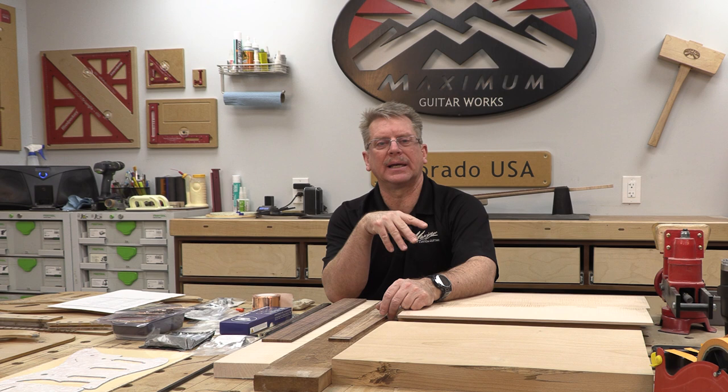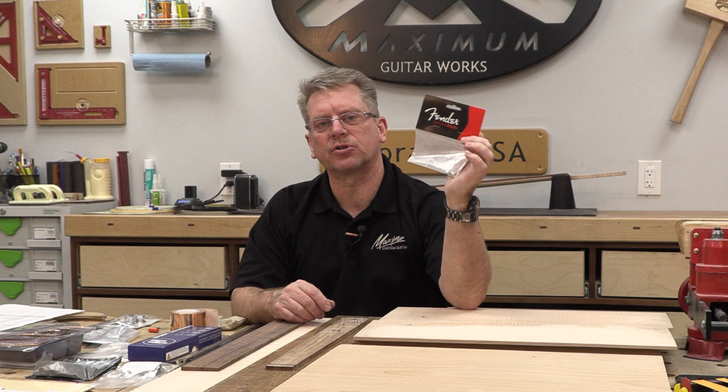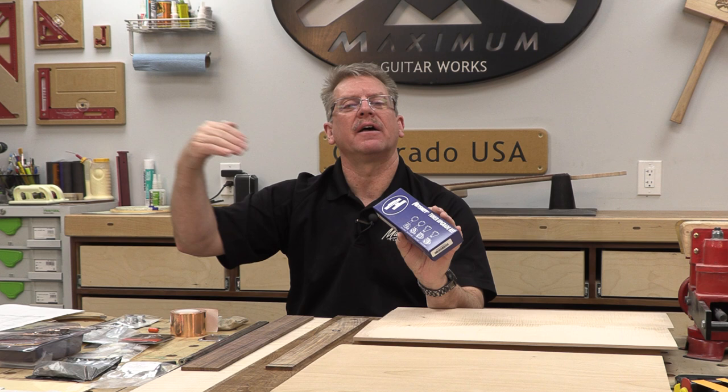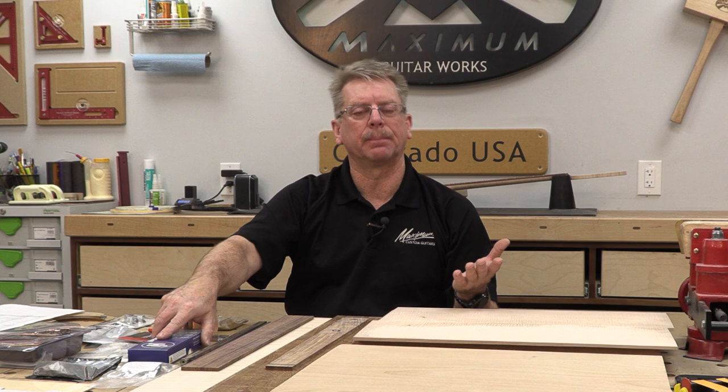String ferrules are on the list, but only if you're going to use a fixed bridge — for these Stratocaster builds I'm going to use a tremolo-style bridge so we don't need ferrules. For string trees and retainers on the headstock, personally I never use them. I use staggered tuners from HipShot — staggered from 21mm to 20mm to 19mm — and they create the break angle needed so the strings don't pop out of the nut. Some people may still want trees, but I prefer a cleaner headstock.